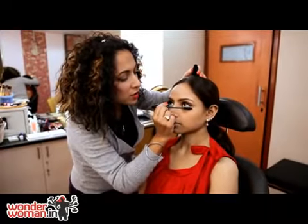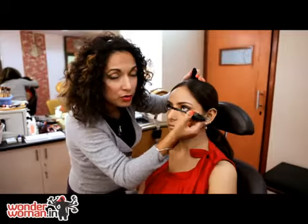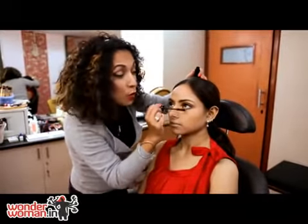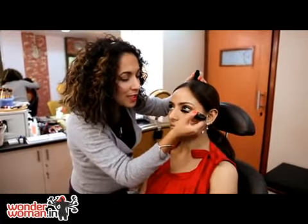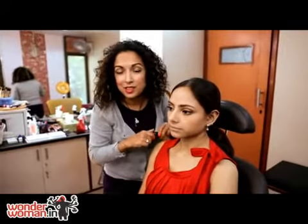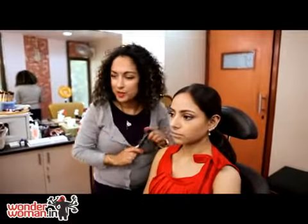Another alternative to this kind of makeup is instead of using a skin-toned gold pencil inside the eyes, you can use either white or silver. Especially for nighttime, you can use silver — it looks really nice. You can even add a dash of glitter, maybe a silver glitter or a soft gold glitter. It really looks nice — let me just show you how it looks.